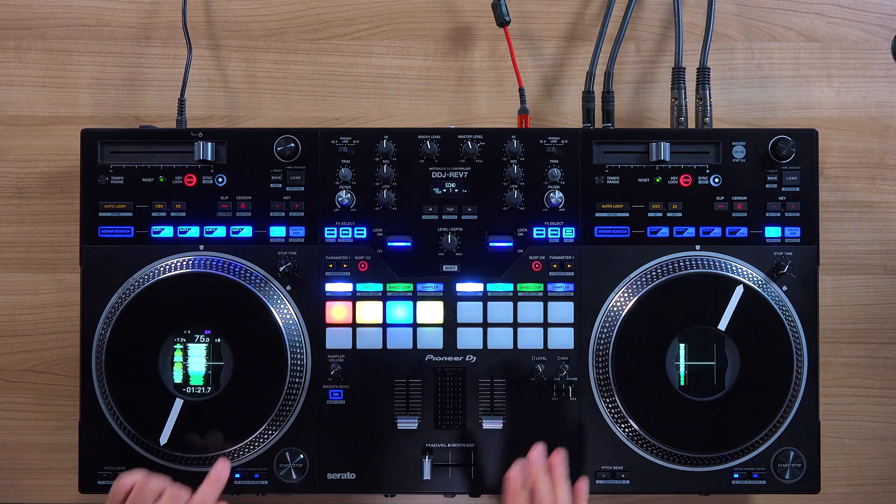At the time this video is being made, only the public beta has been released for Serato 3.0. Serato is still collecting data on bugs and issues by letting everyone try it out. As Serato suggests, please don't use the beta version in a live gig. But mapping stem functions is relatively simple and you'll see that it really works with the design layout of the DDJ Rev7.